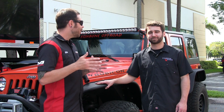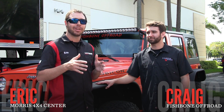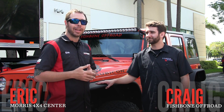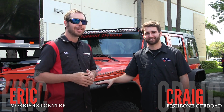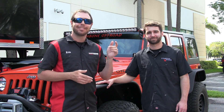Craig, thank you so much for coming down and joining us at our open house. I really can't wait to get these products on our website to offer to my customers — definitely high quality and tons of value here. Thanks for having us. Guys, hit that subscribe button — we've got videos from our open house coming up all week that you don't want to miss out on. I'm Eric with Morris 4x4 Center, and we'll see you later.